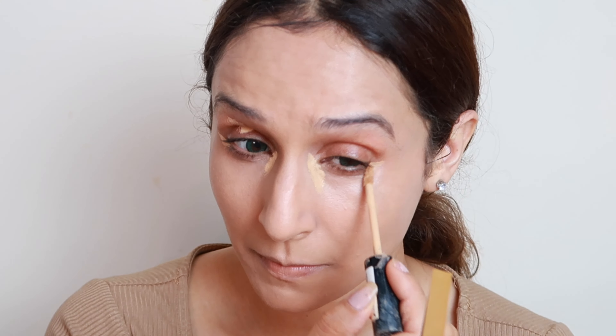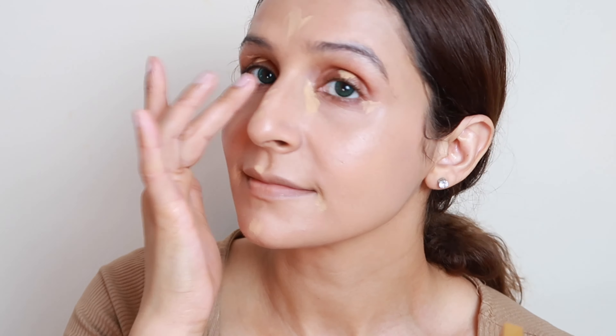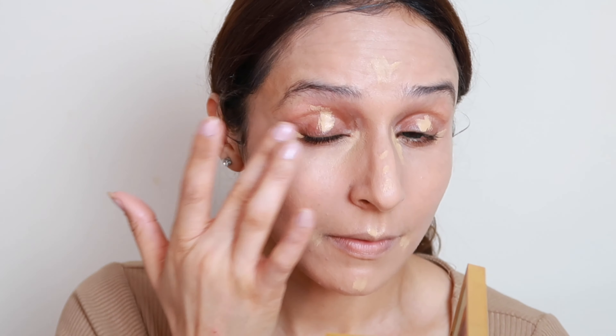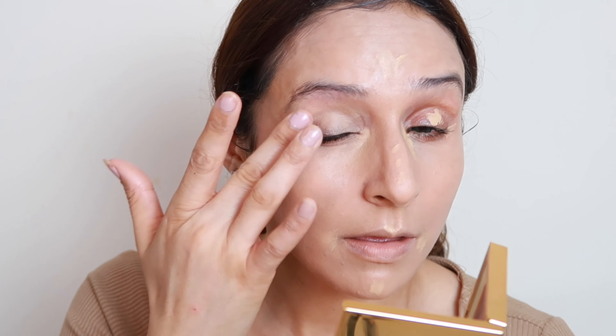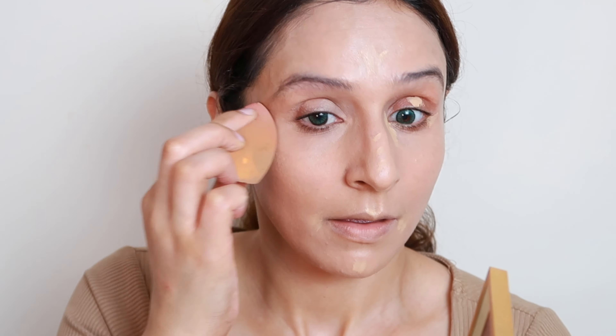Let's blend the foundation — tap tap tap — and then take the beauty blender's help to blend your concealer as well. See how little product I have used. If you use too much, guys, it looks very cakey and not flawless at all. So always use hydrating products for a fresh and juicy look, and use a small amount of products.